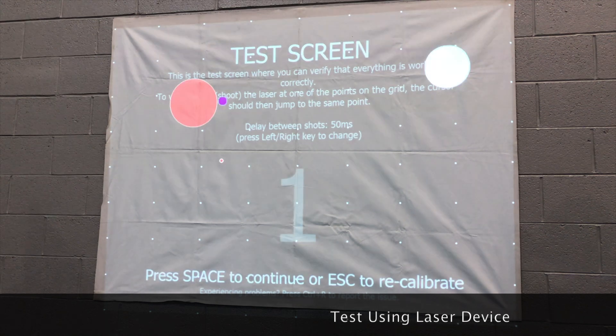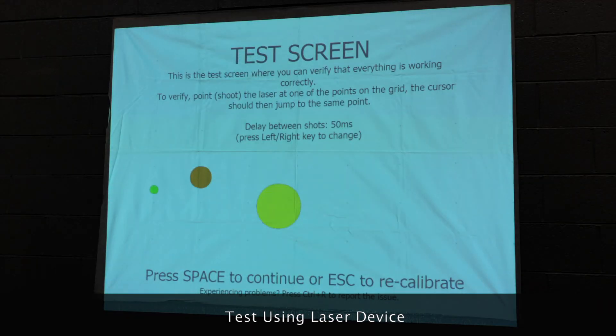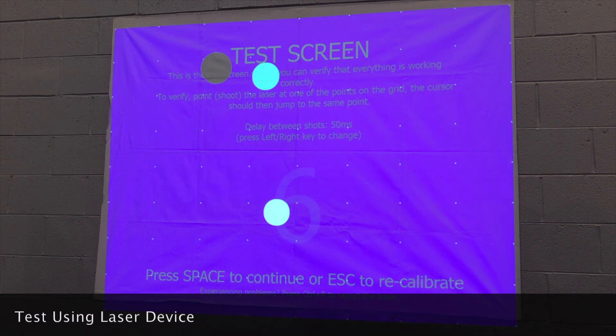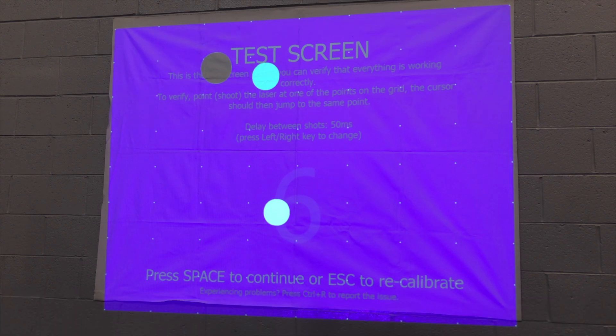The next step is to test the camera calibration. If the calibration is okay, press the spacebar to continue. If the calibration is not accurate, press the escape button and repeat the calibration process.